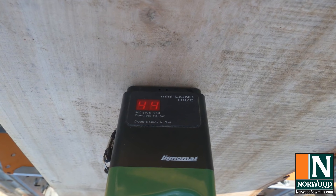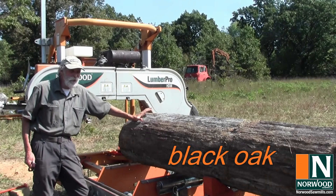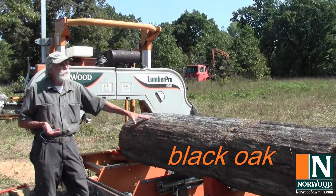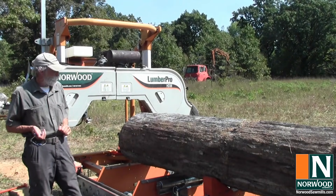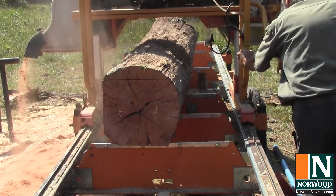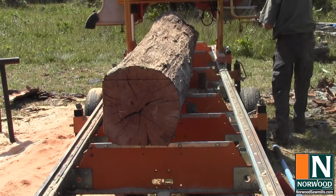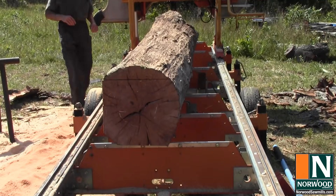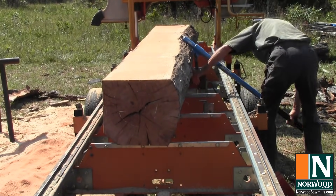It's reading 44% moisture content. This log has obviously been around the mill yard for a while — about three years that it's been down. It looks dry, it feels dry, but we're going to cut into it and get to the middle of the log to determine whether or not the wood actually dries while it's still in the log.